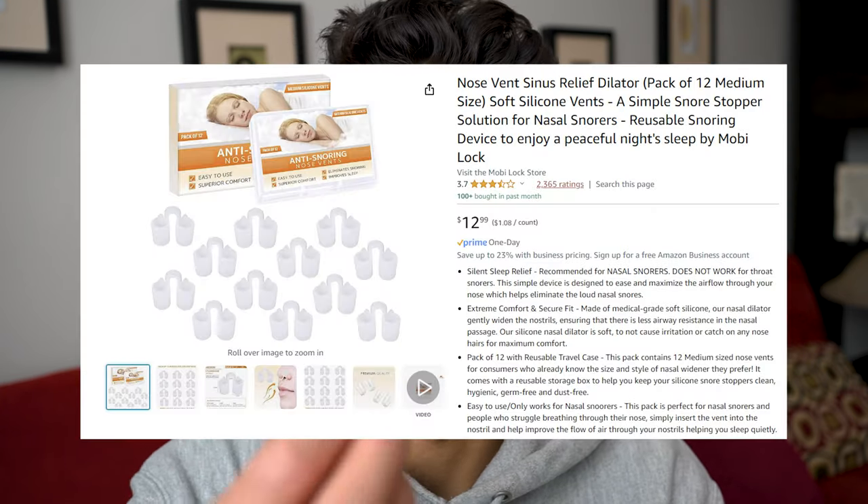I'll demonstrate the nasal vents. I put them into my nose — just jam them up there — and you can watch the difference when I inhale. See the difference? These vents help keep the nose open. They definitely work. Are they going to cure sleep apnea? No — sleep apnea is typically a much bigger blockage involving the throat and tongue.